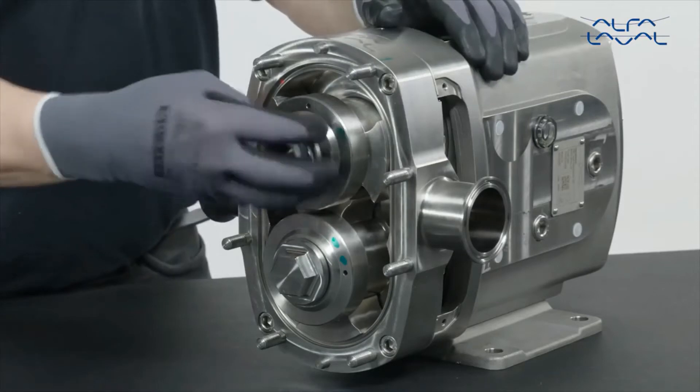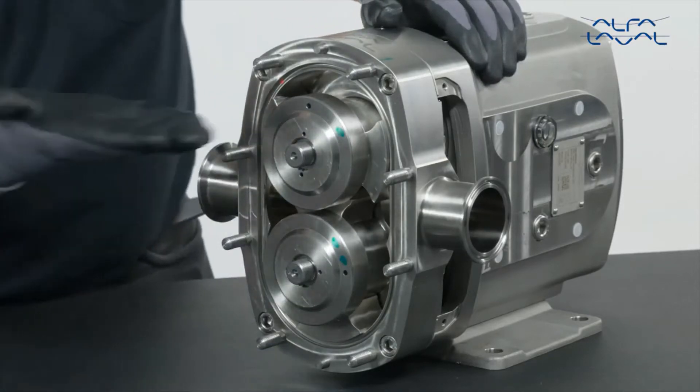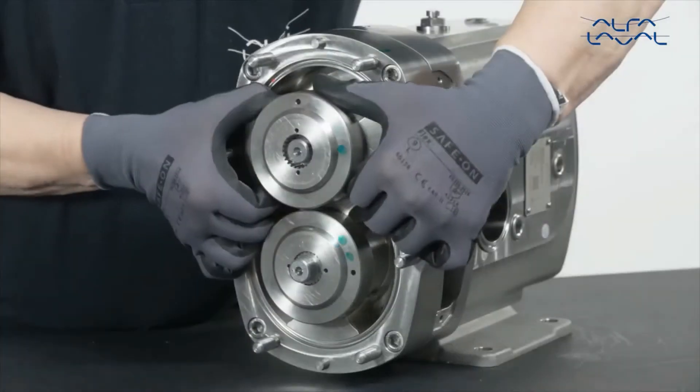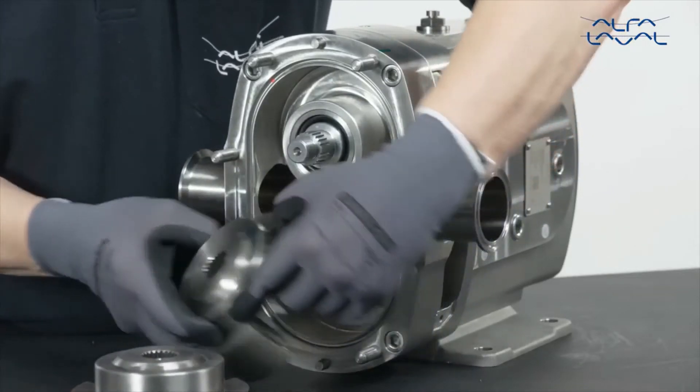Remove the rotor nuts. Make sure the rotors are perpendicular to each other. First, remove the rotor that has both wings exposed. Now, remove the other rotor.